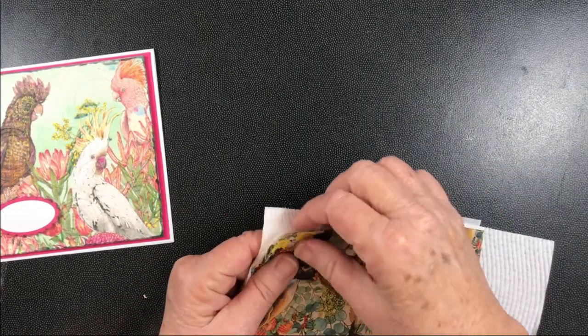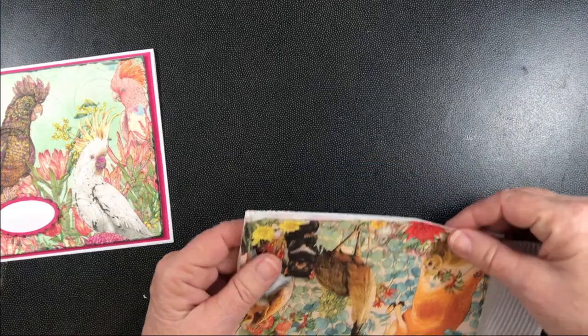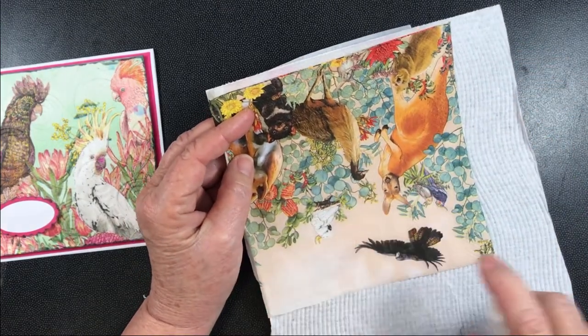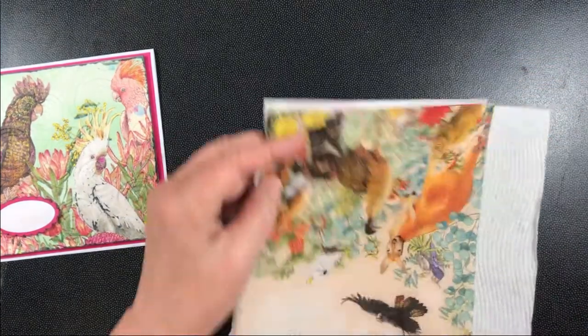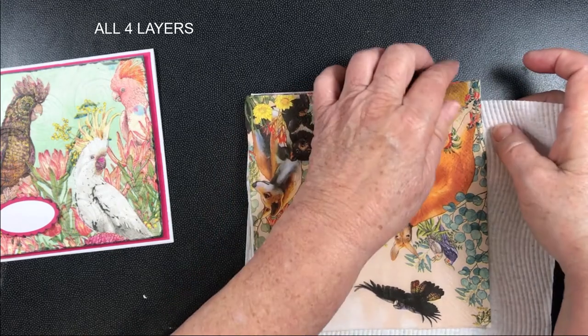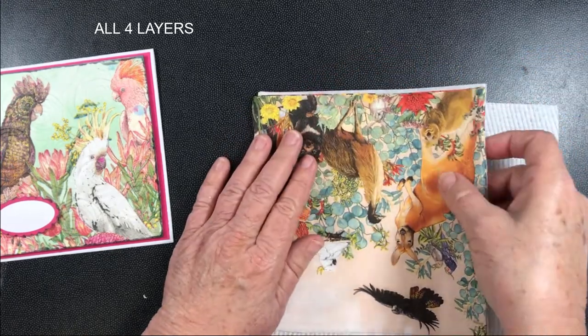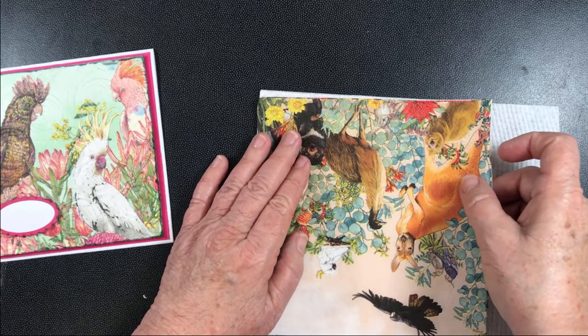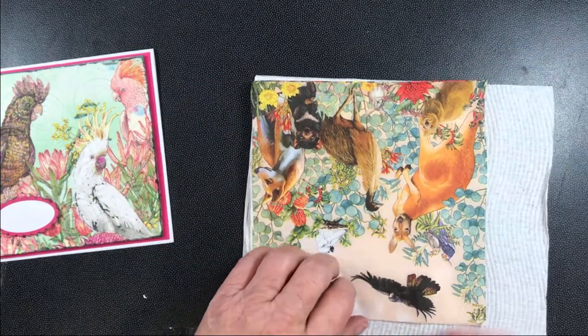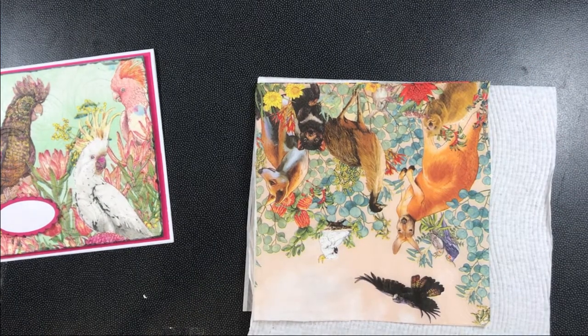When you've got all those four layers together, you're going to take a little mist spray bottle and spray both sides of the napkin so that the water soaks through hopefully to all three layers. But don't make it so wet that the napkin starts to tear and come apart, or stick to your fingers so you can't get it apart without ripping it.